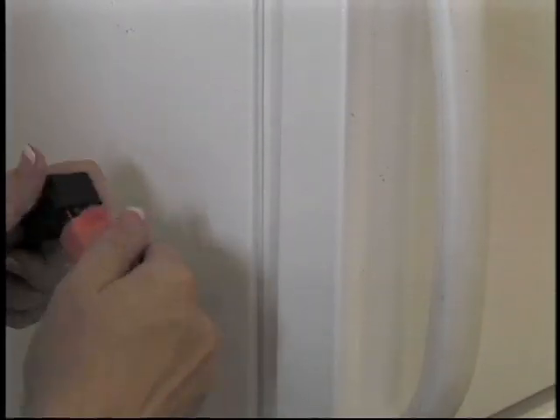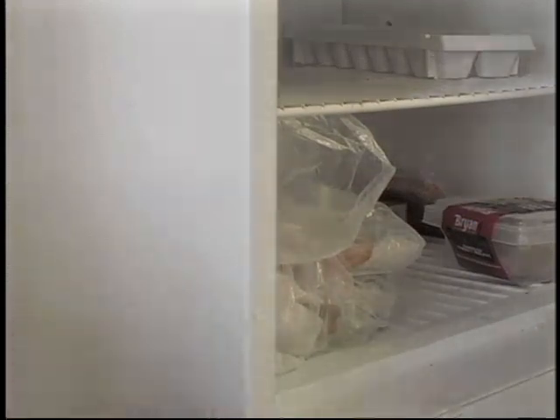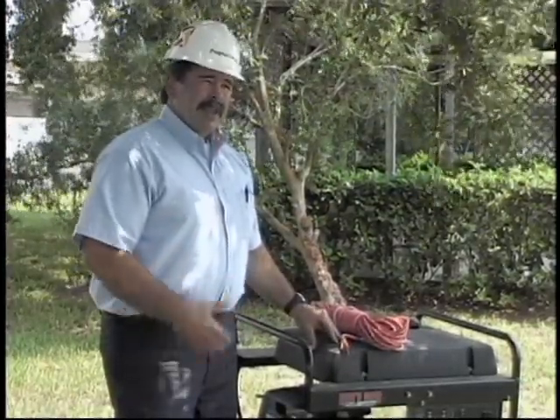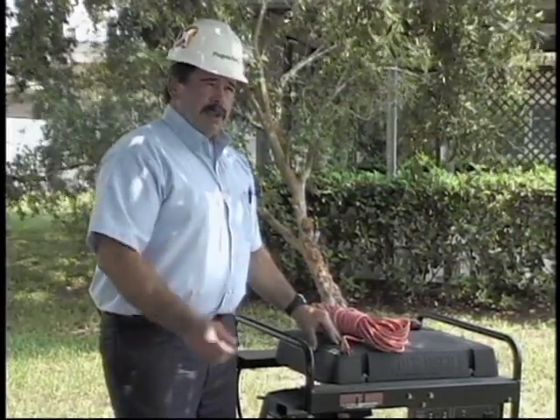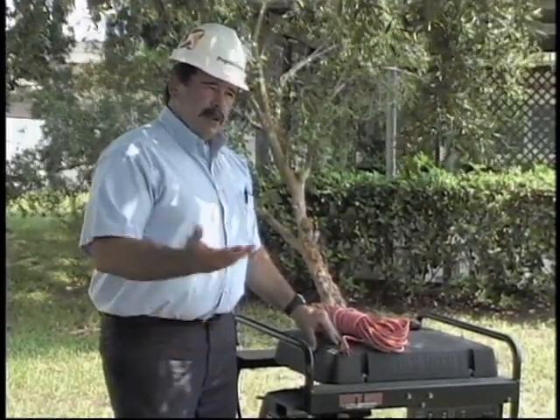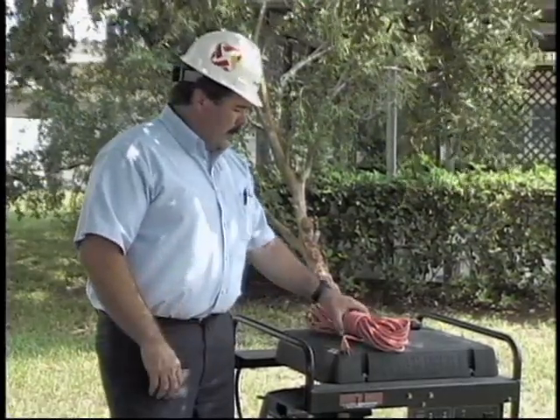The hazard on the electrical side for most homeowners is that even though manufacturers recommend plugging the appliance directly into the generator, that's typically not practical — because you'd have to bring the generator almost into the home to run your refrigerator or a wall air conditioning unit. So typically, people will run extension cords.